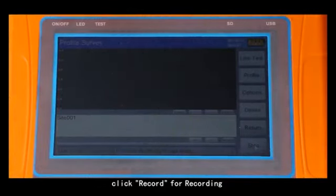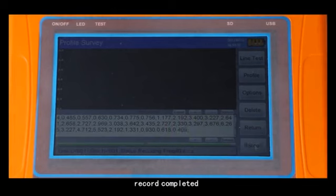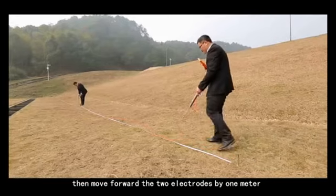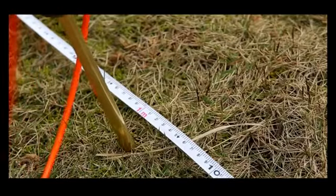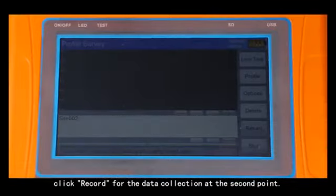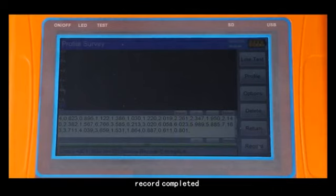Click record to begin recording. After data collection, the instrument display screen will show the result. A reminder sound signals record completed. Then move both electrodes forward by one meter and click record for data collection at the second point. After record completed, the instrument display screen will show record completed.